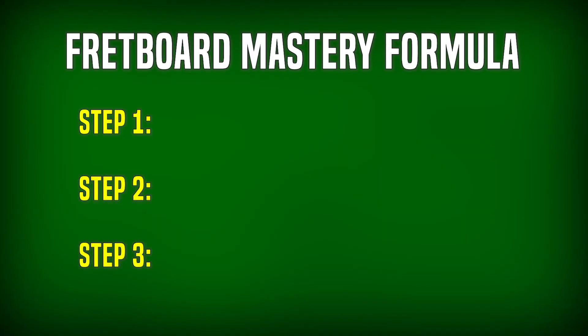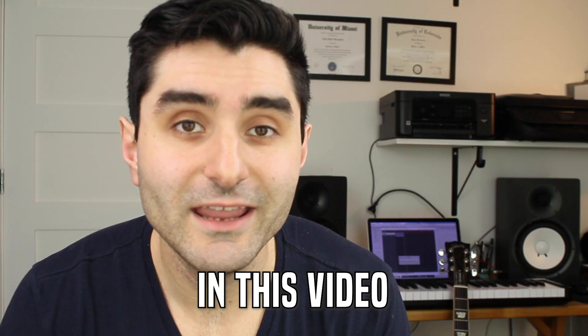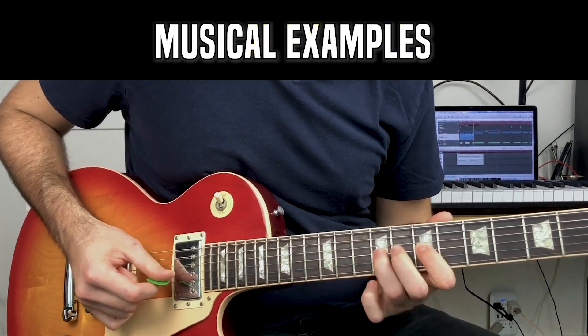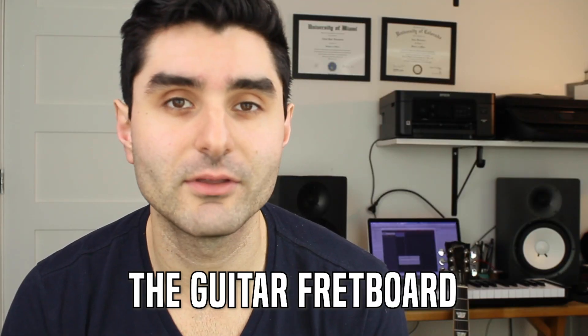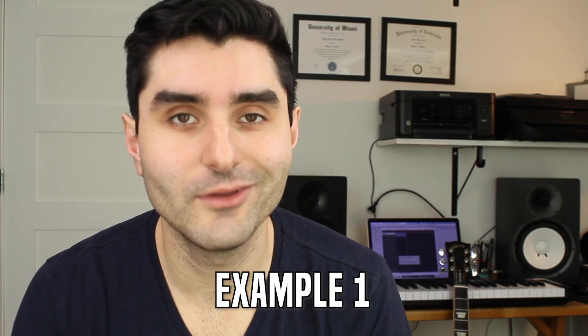Step number one is learn the fretboard one string at a time. Step two is learn two-string patterns. And then step three is combine them all into one complete picture of the fretboard. In this video, we're going to go through that simple three-step process together, and I'm going to show you 13 really cool musical examples to get you started immediately playing all over the guitar fretboard. Let's get started right now with example number one.